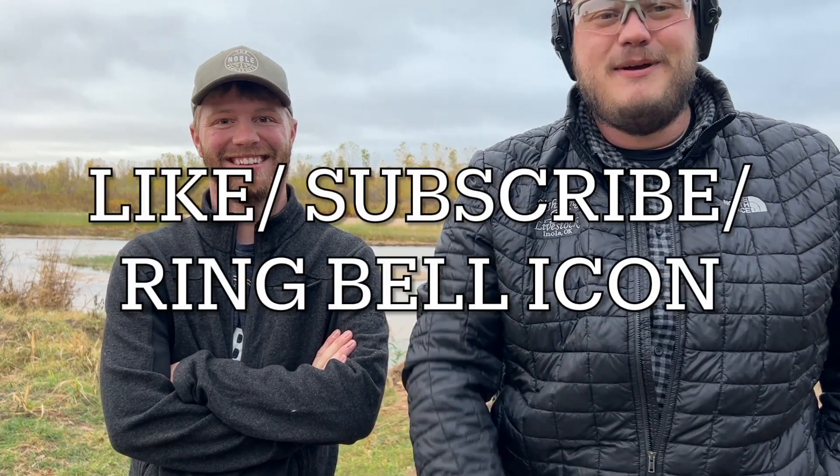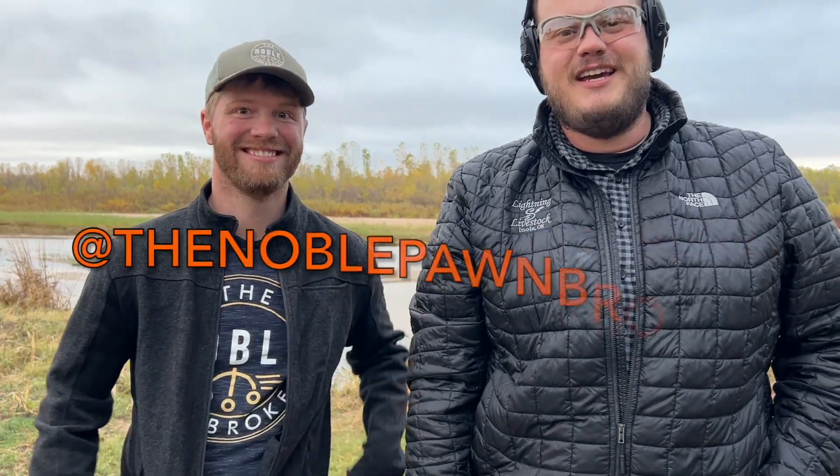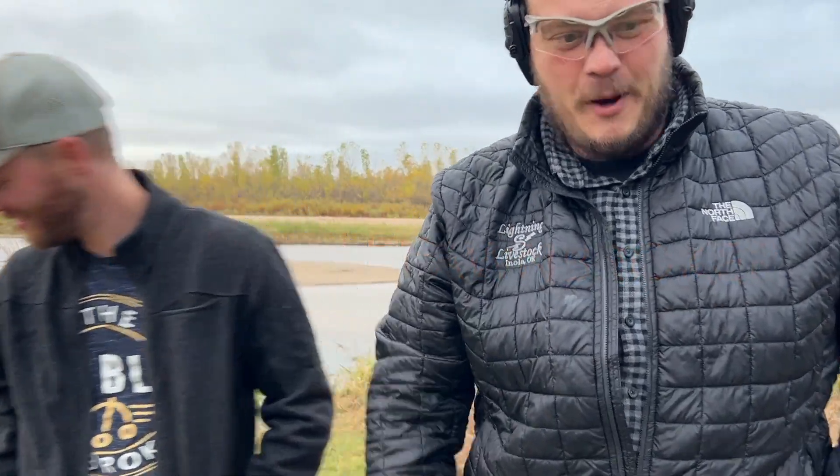Now guys, it's not recommended to hunt bears with this — this is more of a sidearm for last-case-scenario emergencies. We are not advising you to go hunt bears with this. But if one charged you, this would give it a good thump — it's better than your nine mil. Thanks for tuning in today, have a great rest of your day. Like, subscribe, check out Noble Pawnbroker on Instagram — all the links are below in the description. See ya!